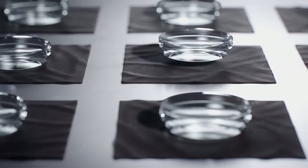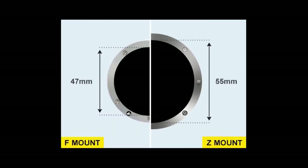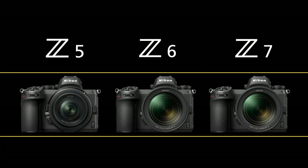The internal diameter of the Z-Mount is 70% larger than the Nikon F-Mount, and it is also wider than any full-frame mount available. The Z5 has much in common with the Z6, but is priced less.